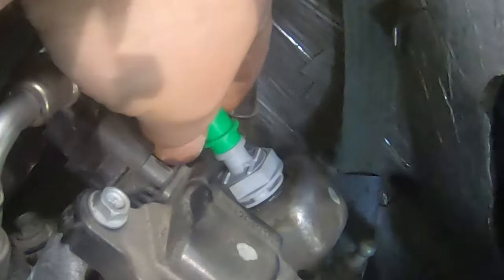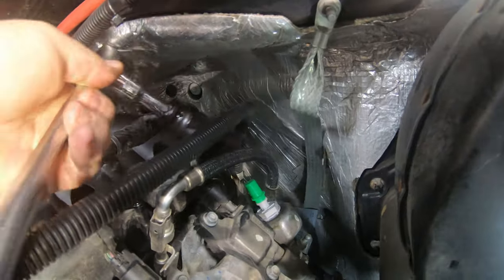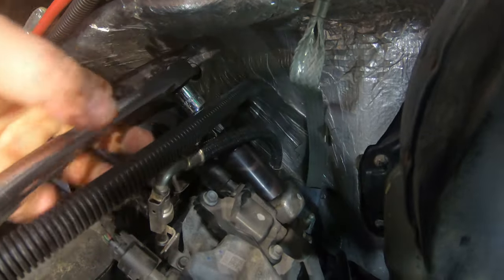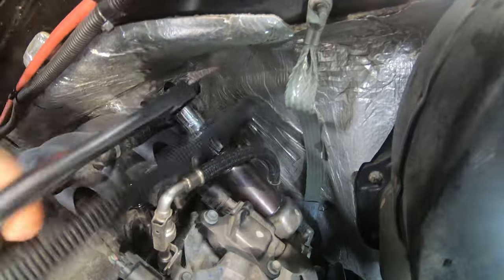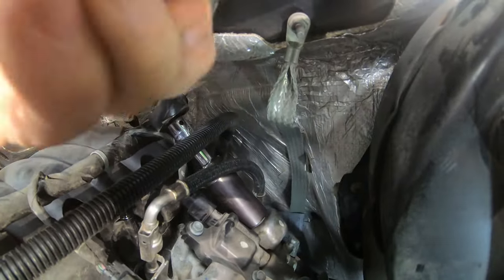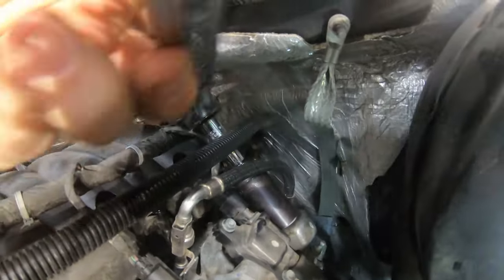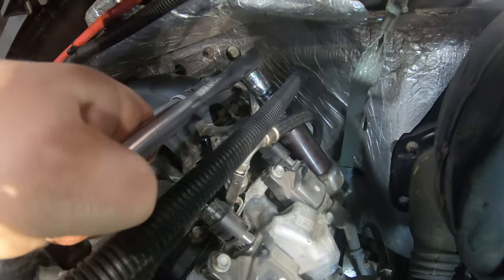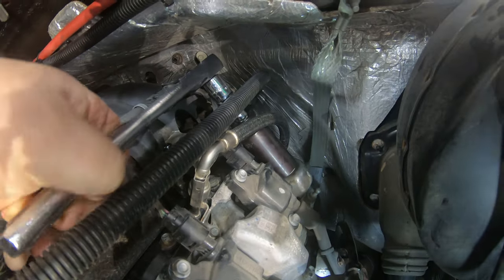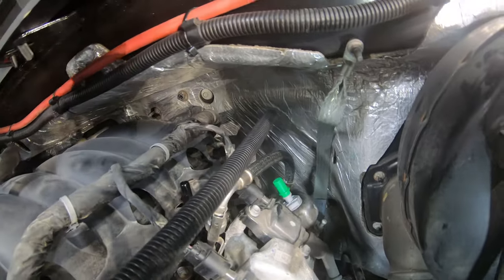We'll take that green cap off the new PCV valve in just a minute. Take your 15/16th socket again and barely snug this down — it doesn't need to be tight at all. When you feel it bottom out, go another quarter or half turn past where it hits bottom. It has an O-ring on it so it'll seal pretty easily; you don't have to do a lot of tightening on that.